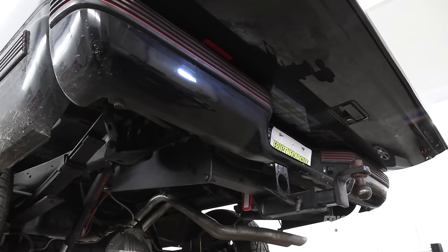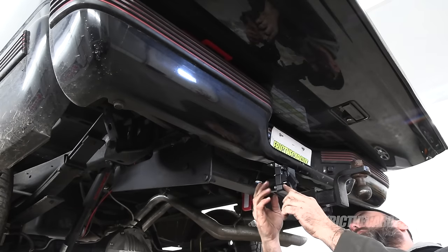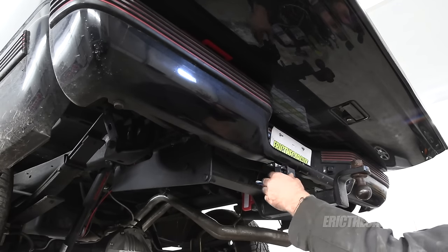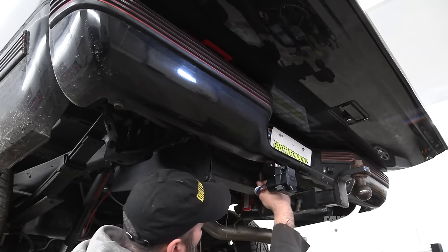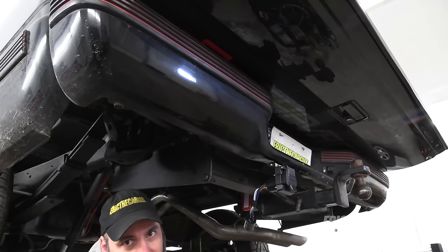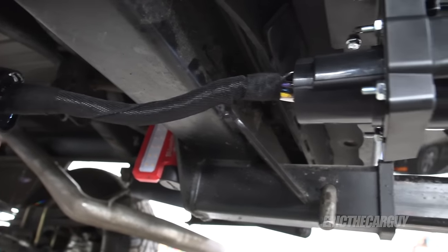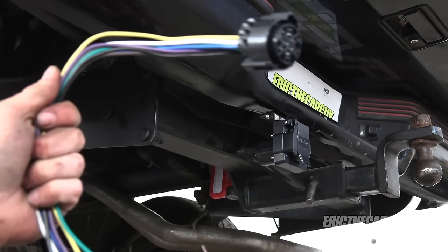I used some self-tapping screws for that mounting. That's about as secure as it needs to be. I'm going to come back and put a piece of conduit on these wires. That's better — I think it's better. Now let's get this guy connected up.